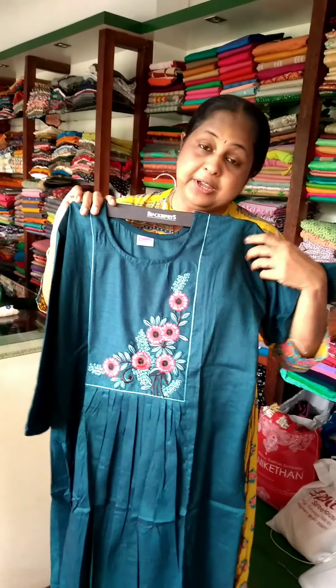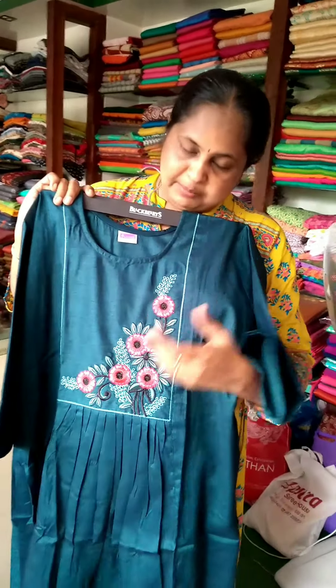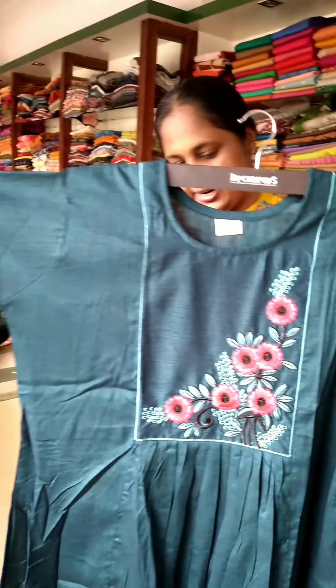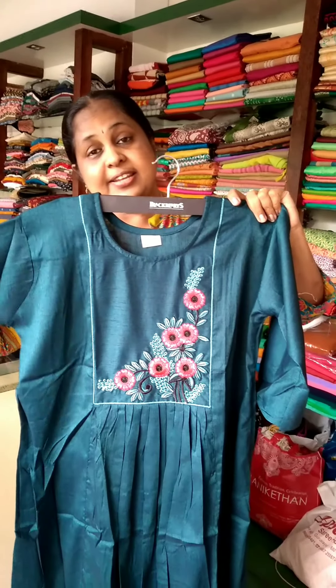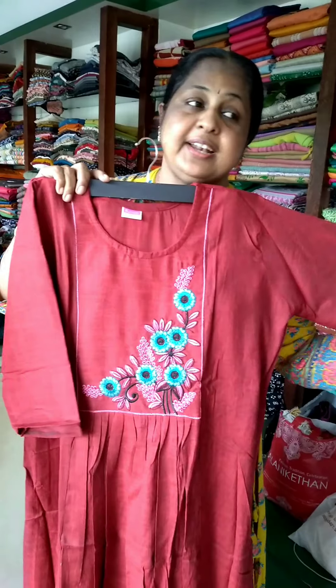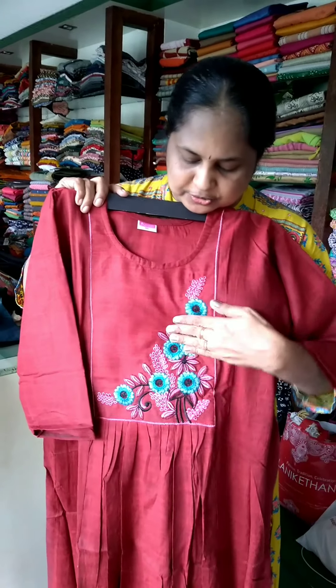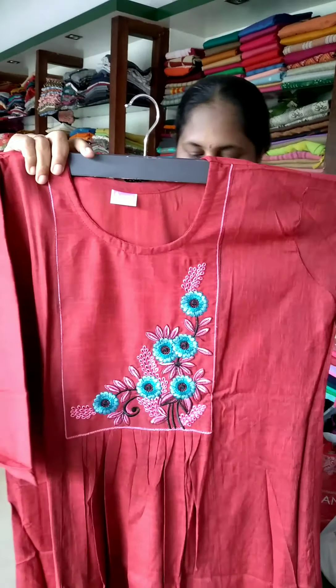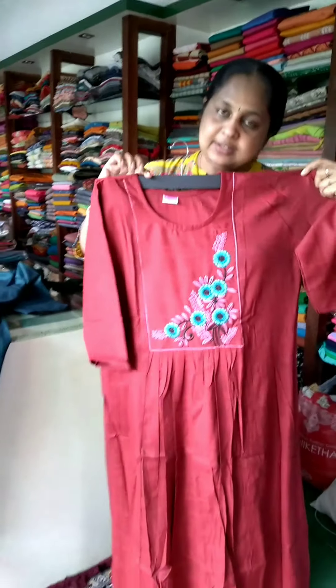Next is a peacock shade — embroidery in the same pattern. Cotton, 3X, priced at 460. Next is a maroon shade with flowers, same pattern, also 460.